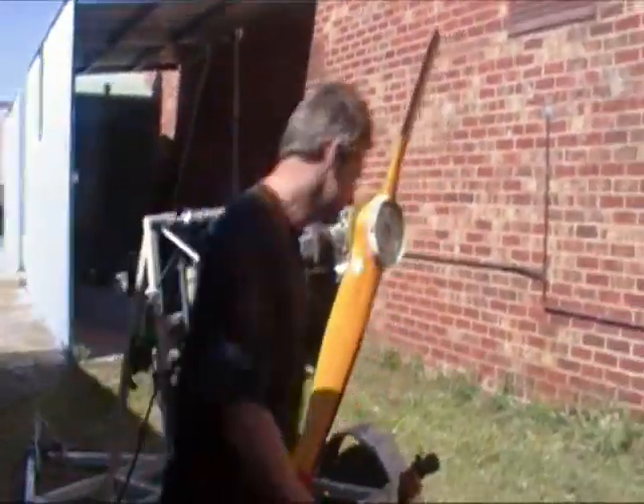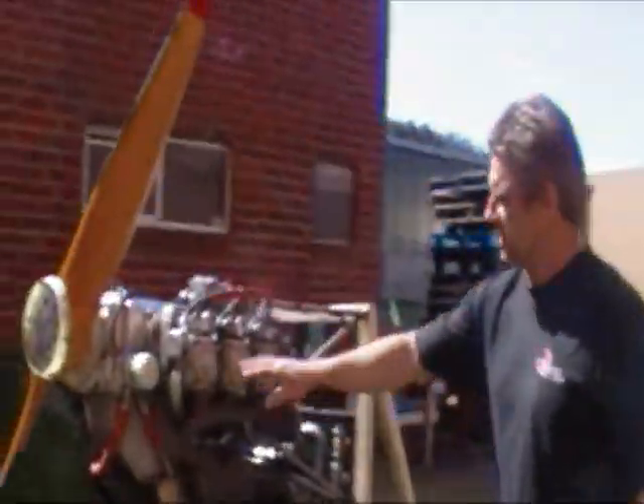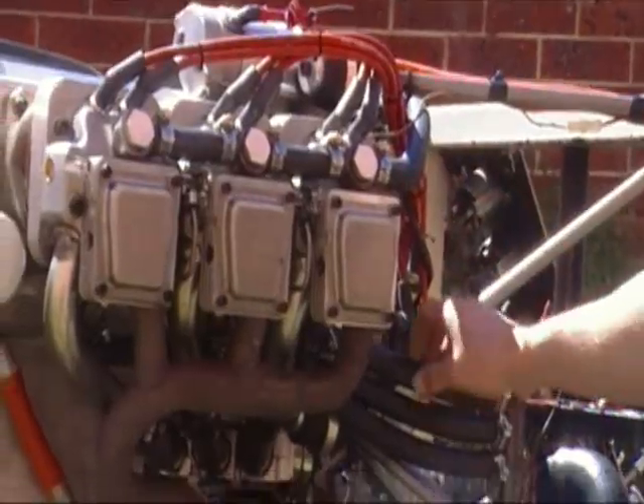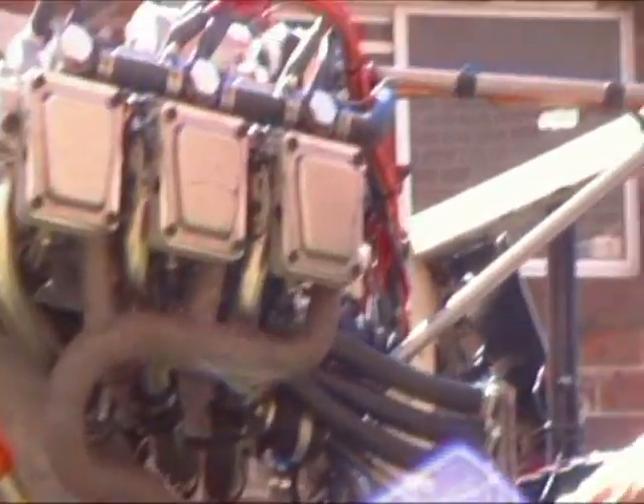On the other side of the engine, we've got exactly the same situation. We've got our common rail water return here and three individual pipes feeding each head.